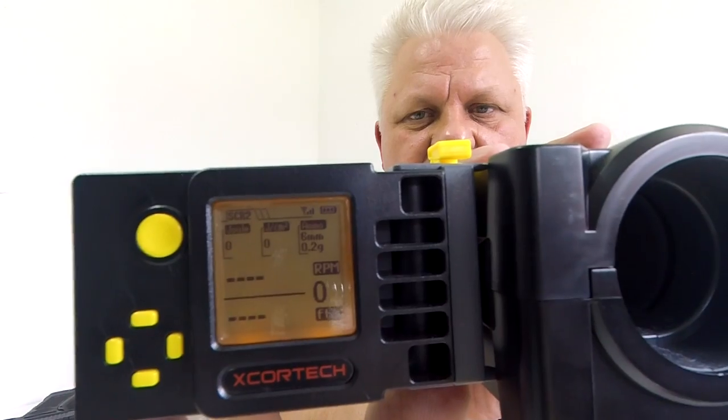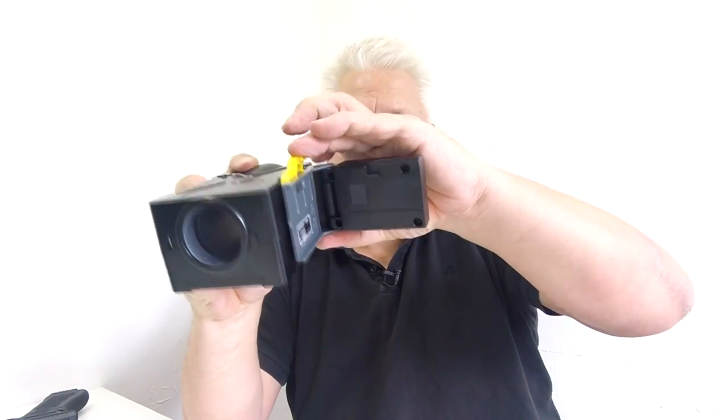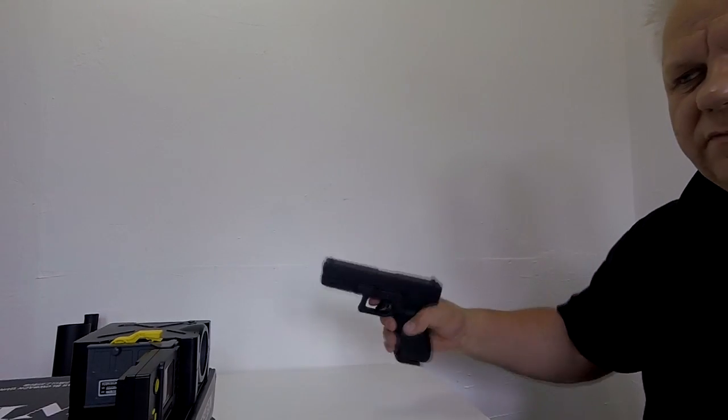Load the BBs into the gun, pull the slide back once to set it, and now it's ready to fire. The chrono is set — let me switch it on again to reset it. You can see it's set at 0.20g BBs and there are zero shots registered at the moment. I'll give it a minute to connect — it takes a minute to register when you first switch it on, and the batteries need recharging, but we'll give it a go.